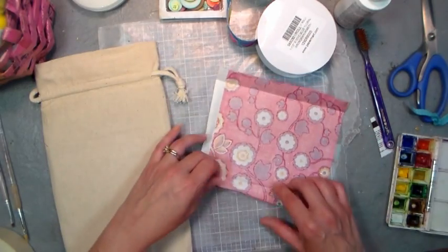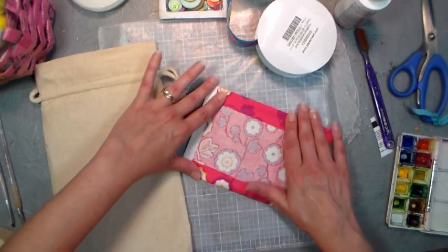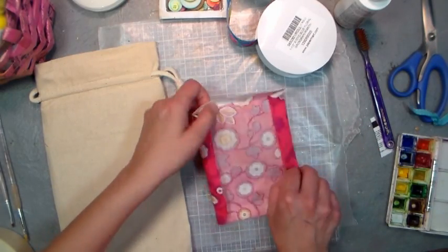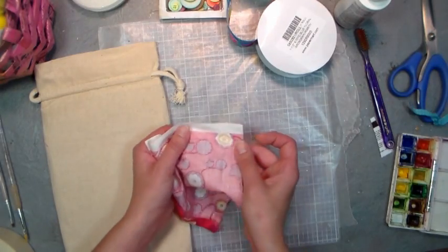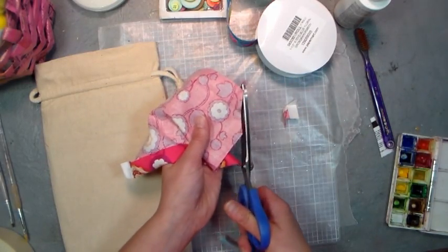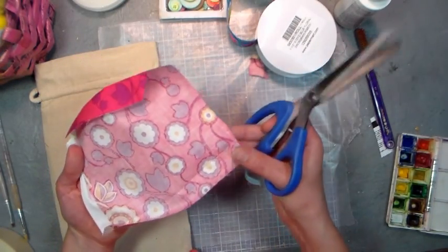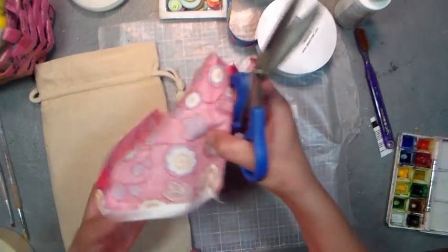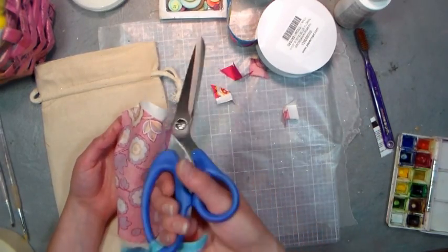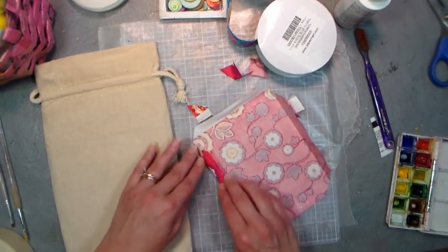You want to take your fabric and press over all the edges. I usually do the sides first — I've already pre-ironed this — and then you press the bottom and top so you end up with a nice neat rectangle. Then open it up to make it a little easier because we're gonna be gluing and not sewing, and I like to snip the corners. I always keep a separate pair of scissors for ribbon and fabric so they're always sharp and ready to go. You don't have to buy the most expensive pair, but keep them separate for your sewing and ribbon work — it's so much easier to cut with nice sharp scissors.